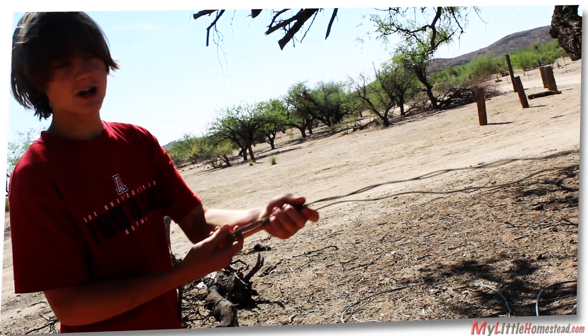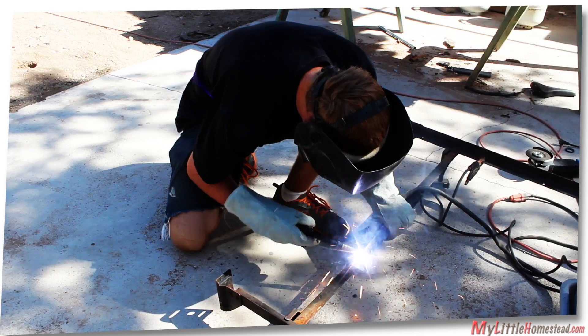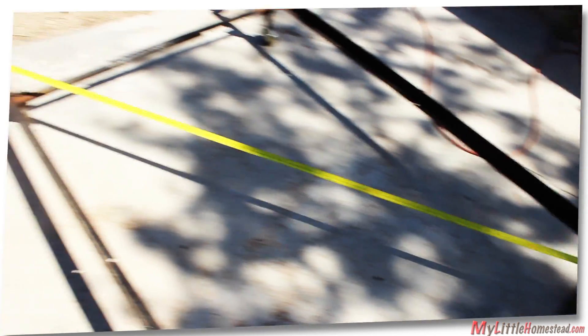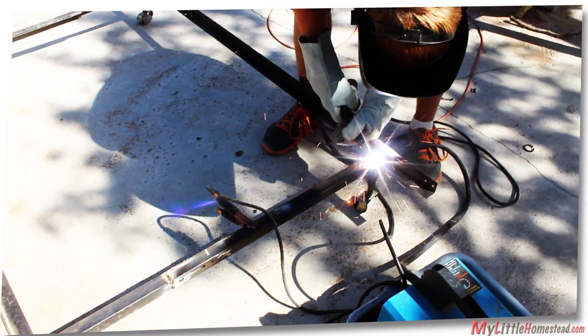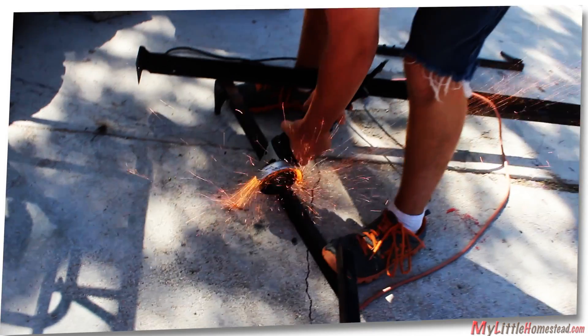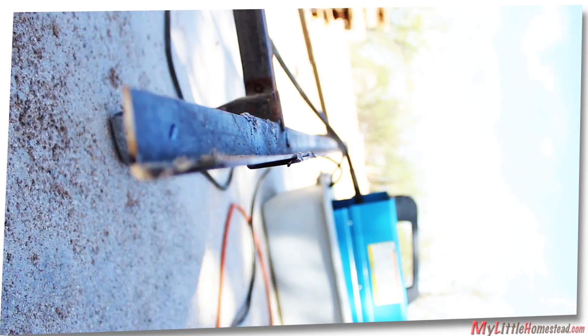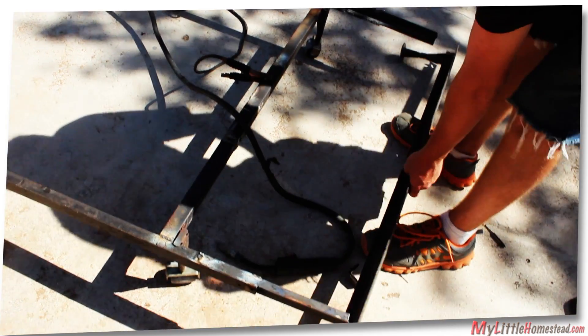They get started, shrinking the cable down to two or three strands. Bryson finds some cable while Garen measures and assembles the frame pieces. The frame is squared and welded into place. The frame is a few inches short, so Garen cuts some additional pieces using an angle grinder. Additional bracing is added.